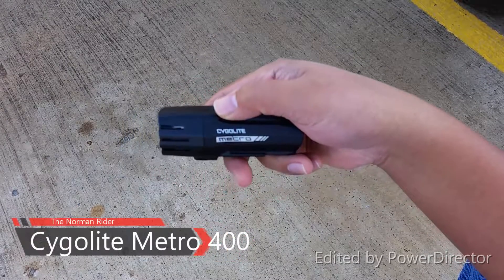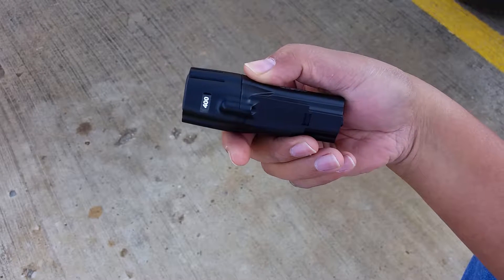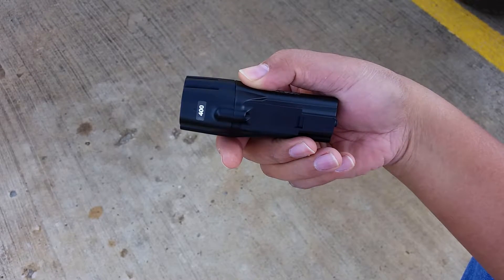Hi, this is my first product review and it's going to be on the Cygolite Metro 400, meaning that this thing goes up to 400 lumens bright.